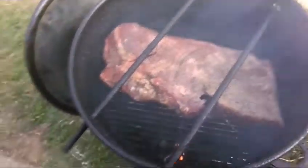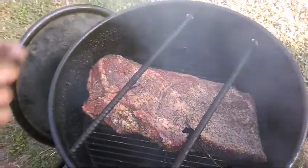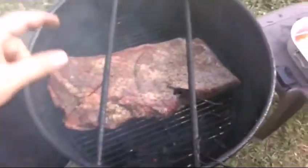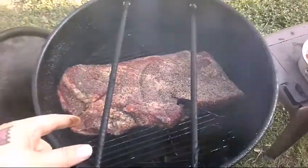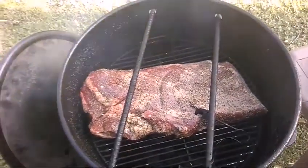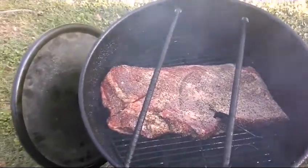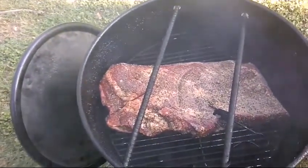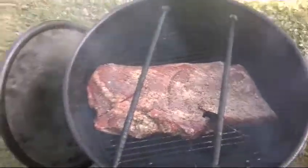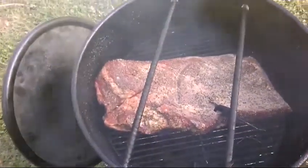All right folks, she's on now. I'm doing my first brisket on the pit barrel cooker laying it just on the rack — I've done a couple hanging them, so we'll see how this does on the rack. With my experience with choice grade briskets, they don't do too well going a whole cook unwrapped, so I'm going to do about five or six hours and then wrap it and finish it off in my oven. I've had one fail and one victory on camera — let's hope we get two out of three. I'll see y'all back here in a couple hours.